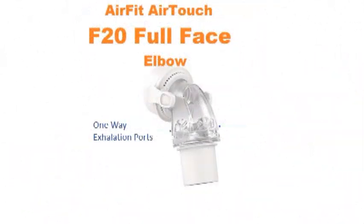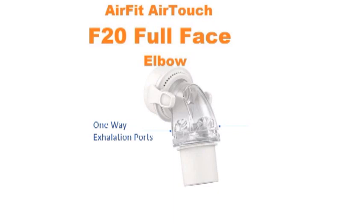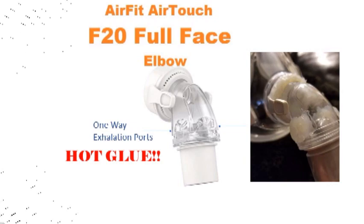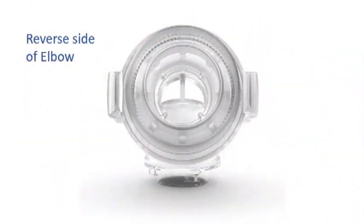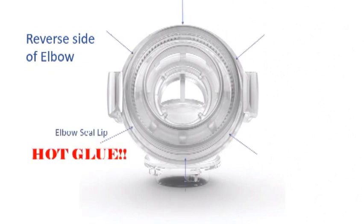The ventilation ports — those are the bigger holes connected to the silicone flaps at the bottom. Take some hot glue and glue up those holes, making sure there's no air getting in and out of that area. On the reverse side of the elbow there's a lip that goes around the outside — go ahead and put a little bit of hot glue around that lip so it makes a good seal with the mask.